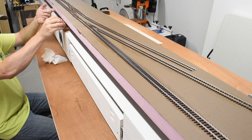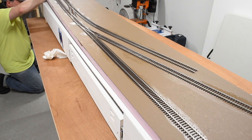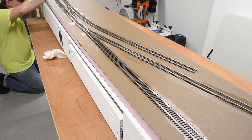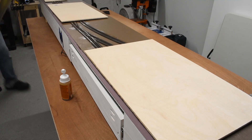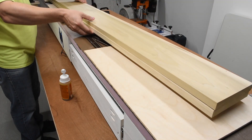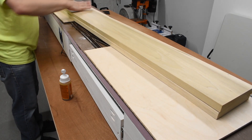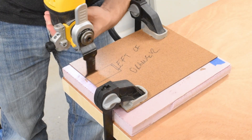Once I was satisfied, I took my favorite Gorilla Glue and glued the foam down to the top, put some weight on it, and let that sit for a good couple hours. Here I'm just laying some wood on top — plenty of wood laying around and it makes a great weight. Incidentally, this wood will be used in a later project for some display shelves.